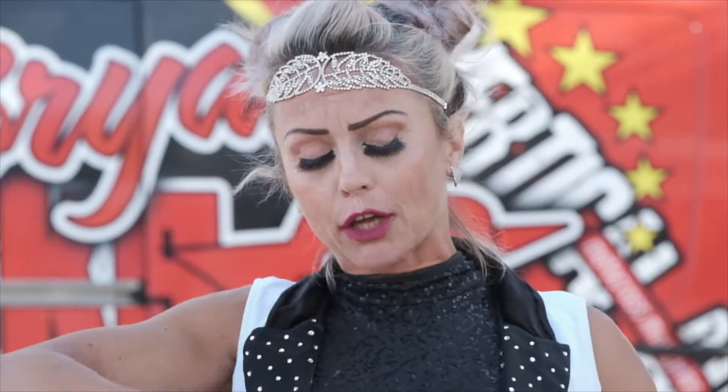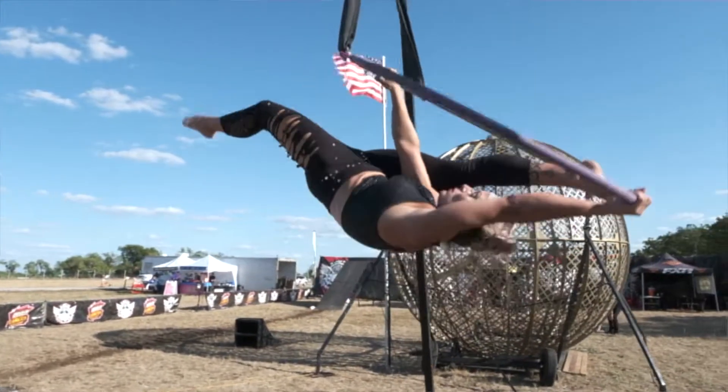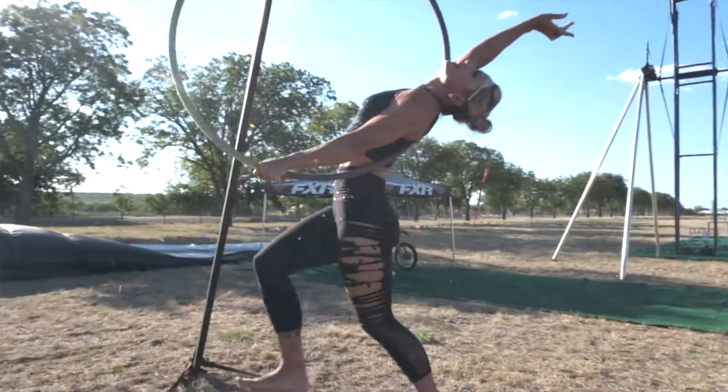I do quite a bit of strength training so that I can hang underneath the hoop, balance inside of the hoop, and even climb my way to the top of the hoop and hang out above there.